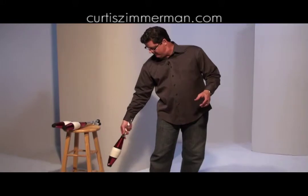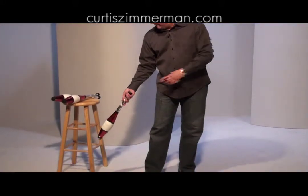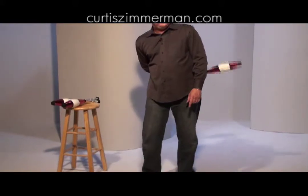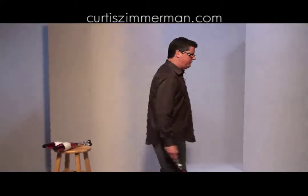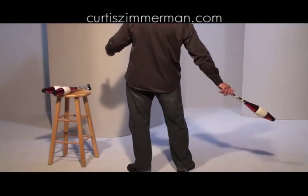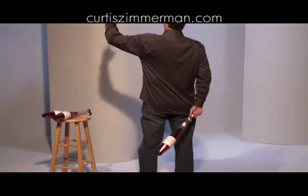You're juggling three pins and we're only going to worry about one pin, the action pin — the one we're going to be using for this particular trick. As soon as I catch it, I'm going to release it and let it slide all the way down so I'm at the very end of the club, just like this. Now I'm ready to take it and flip it. I release it, let it get all the way down, and then I flip it — it's going to do two spins in the air back into the pattern.